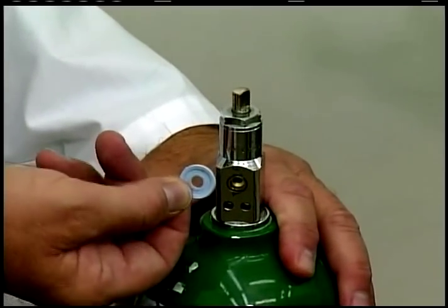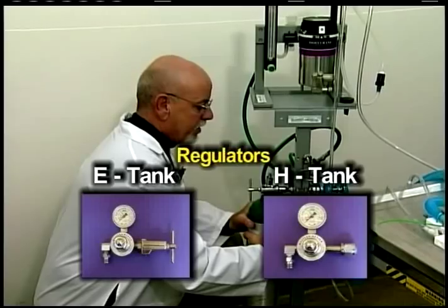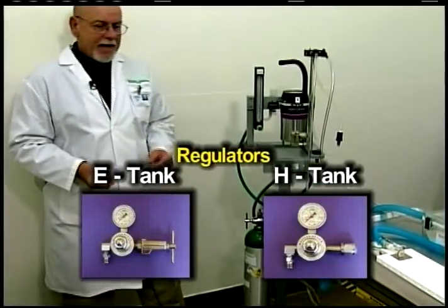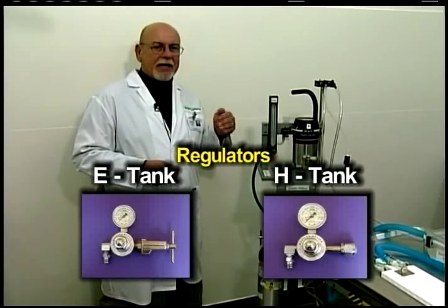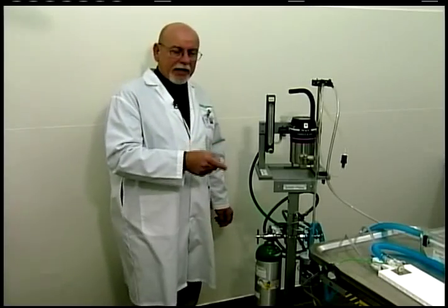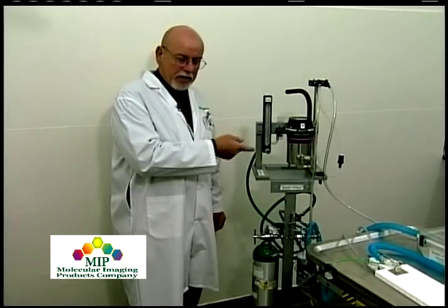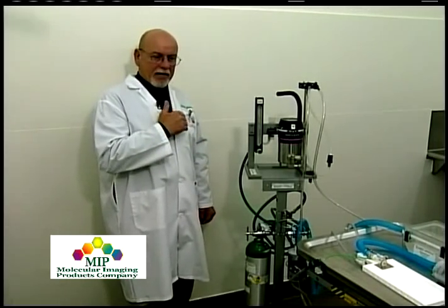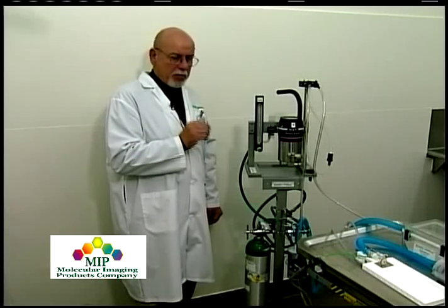The next component on the oxygen delivery system is the regulator, which works like a scuba diving regulator in that it reduces tank pressure from 2,100 psi down to a workable pressure of 50 psi. We urge you to use a medical grade, non-adjustable, preset 50 psi regulator. An adjustable or flow-meter-type regulator can cause problems by delivering too little or too much pressure to the inhalant anesthesia system, or insufficient pressure to run ancillary instrumentation like a ventilator.